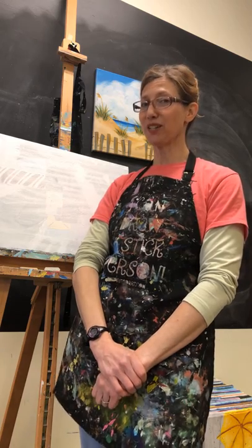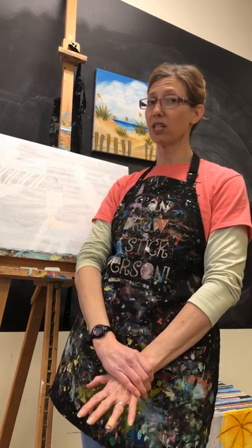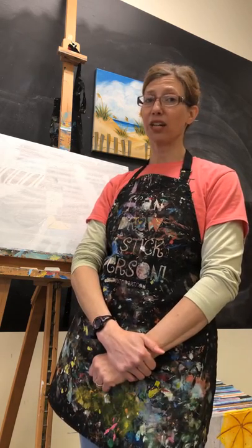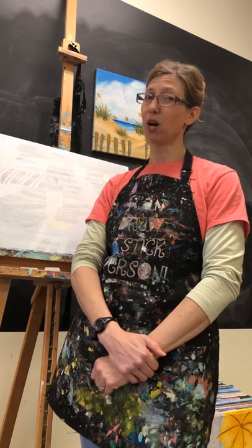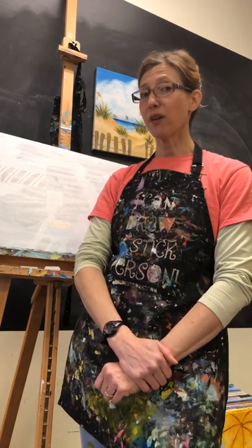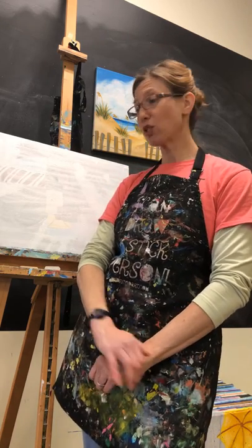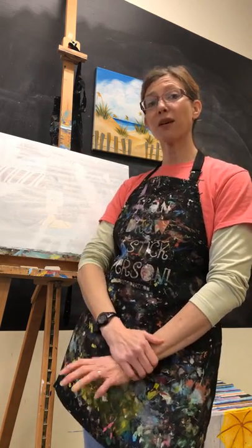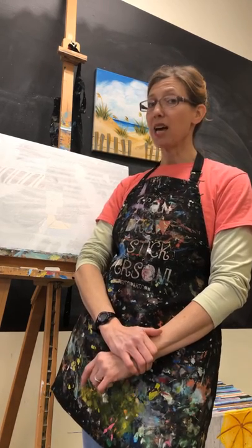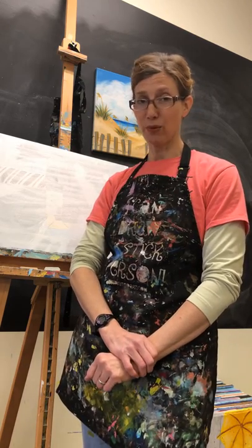We have three rules here at Spirited Art. The first one is that this is totally your painting — if you want to make it look different, be creative and let that flow. Number two, don't drink your paint water, it's going to get gross. Number three, keep your brushes in the water when you're not using them, because this is acrylic paint. It dries very quickly, which is great for your canvas — if something happens you can let it dry and paint right over it. But if it's in your brushes, they're going to get hard.